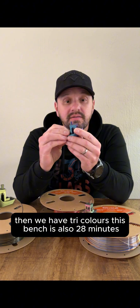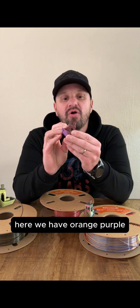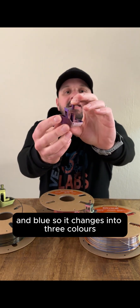Then we have tri colors. This Benchy also took 28 minutes. Here we have orange, purple, and blue — so it changes into three colors.